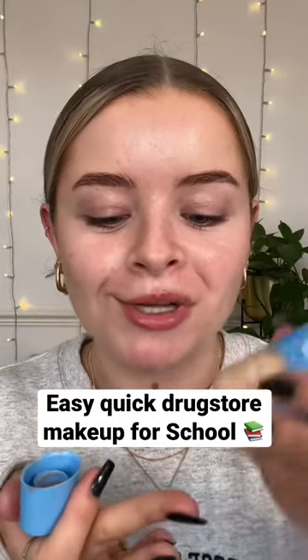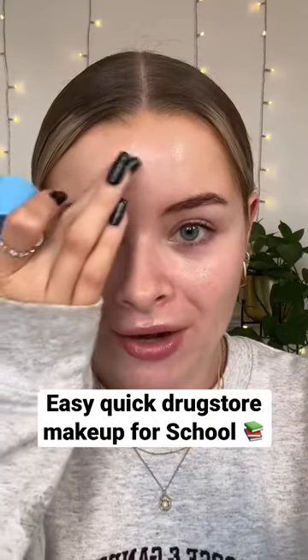This is the kind of makeup look that I would wear to school. I'm going to start with a very lightweight skin tint, sort of a tinted moisturizer type thing — this one is from Rimmel. I just use my hands; they're a pretty good tool for applying makeup, especially when you want it to look natural, but a beauty blender also works fine.